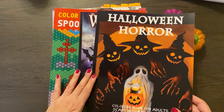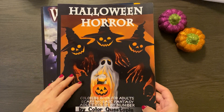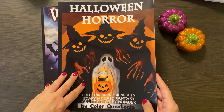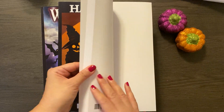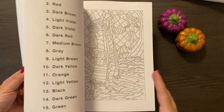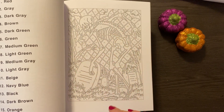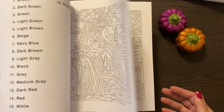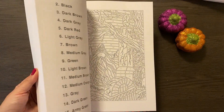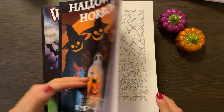The next few are color by number, which is something I just recently got into doing. I thought I would get into these. This is Halloween Horror by Color Questopia. They range from, you know, on the detailed side to a bit more simple, depending on what your definition of that is. Some of them do get a little more detailed. One of the other books I'll show you is actually quite detailed, but it's fun nonetheless.